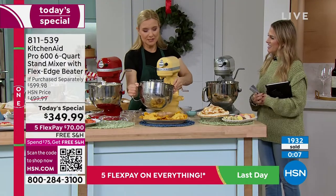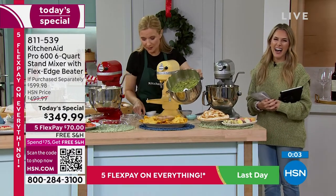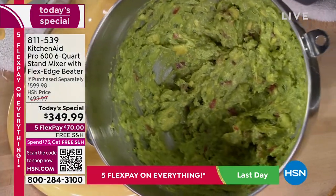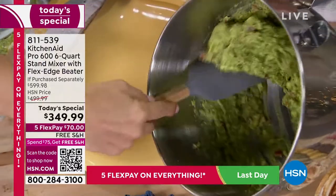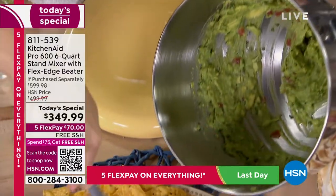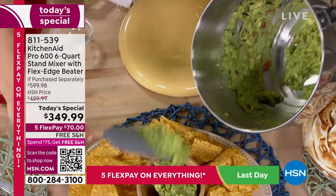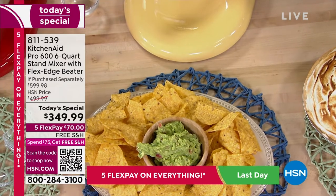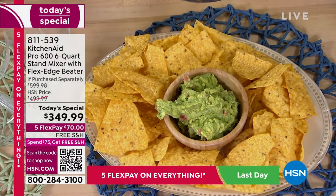Not only will guests say wow because it's so pretty, they'll say wow when they see what you do with it. Don't stand there and mash your avocados for hours anymore — let your KitchenAid do all that work. Look at that beautifully mashed avocado. I can do my Sunday funday guac, invite my girlfriends over, make some margaritas, and have homemade guacamole I can tell them I slaved over — but I really didn't.